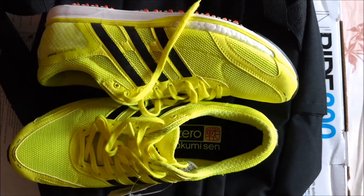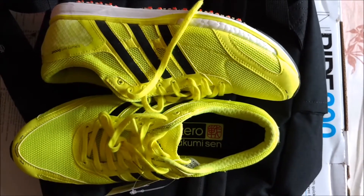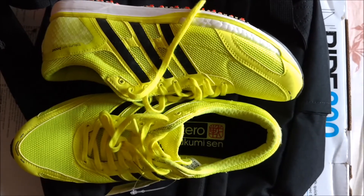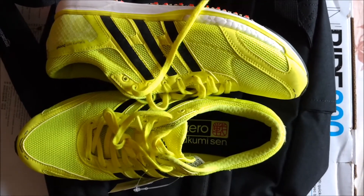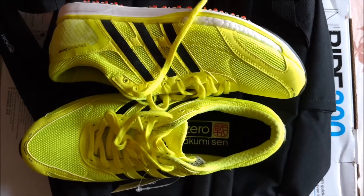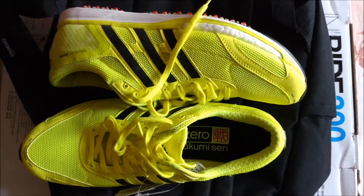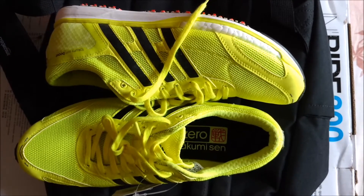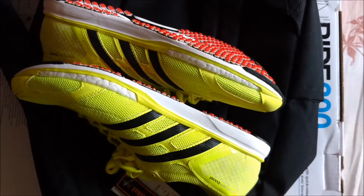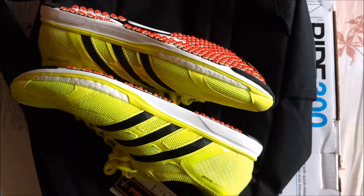A quick overview of what you can expect from these shoes. These fall a little on the higher side in terms of cost. They are meant for road running, with neutral arch support, and designed for competition — for people who run or want to run fast.